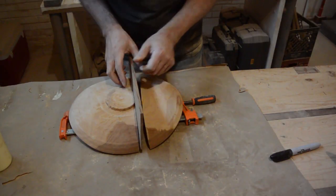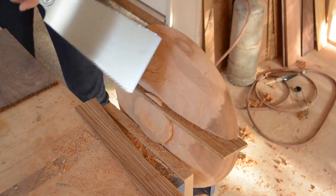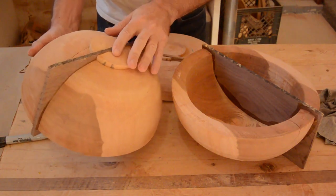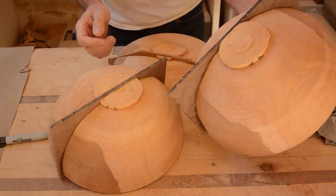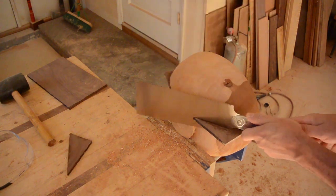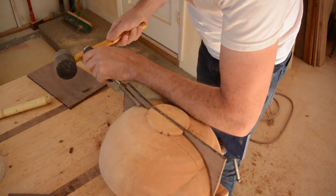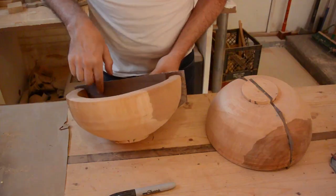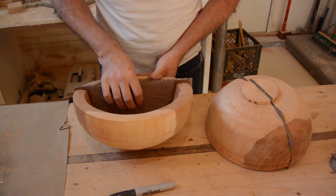Let's try zebra wood instead. These two are a little too heavy, I think, to use a waste block. I am going to trim these down so I can use the tenon with my chuck. I should have cut this out first before I glued it in there because I could use this on a smaller bowl.